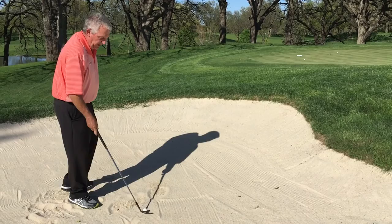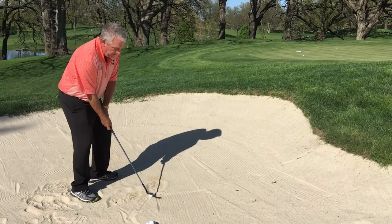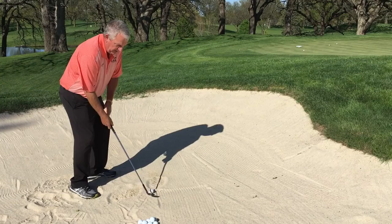And it'll go a little bit higher and a little bit shorter. Conversely, if you want to hit a little bit lower bunker shot and have it roll out a little bit more, move the ball back in the stance just a little bit, not quite as open.